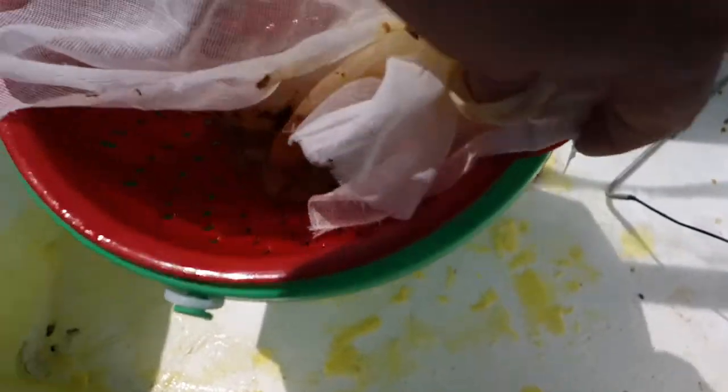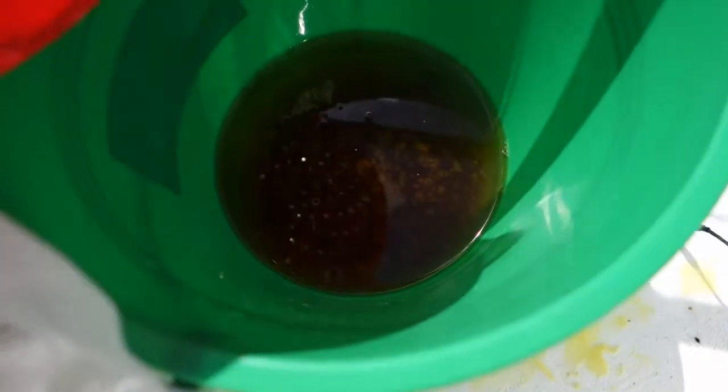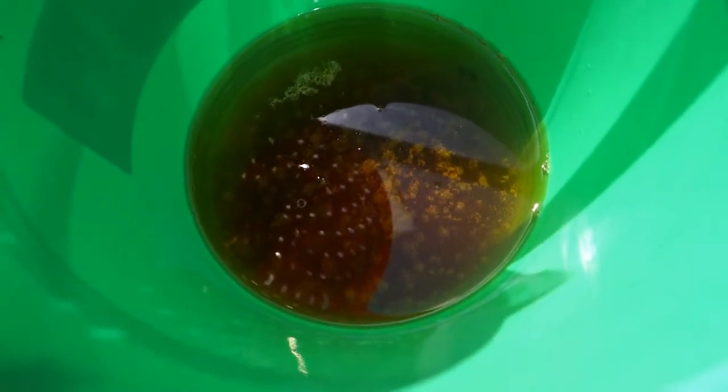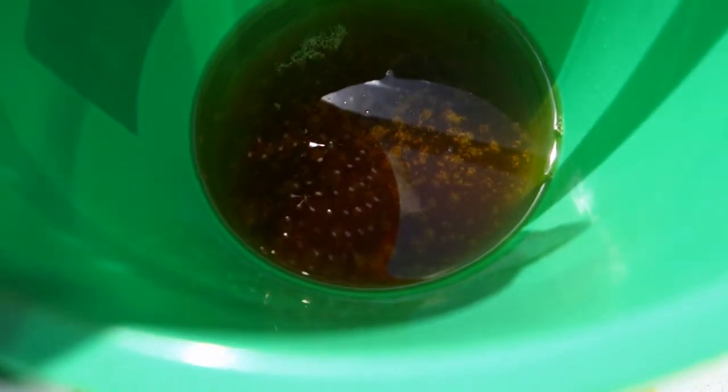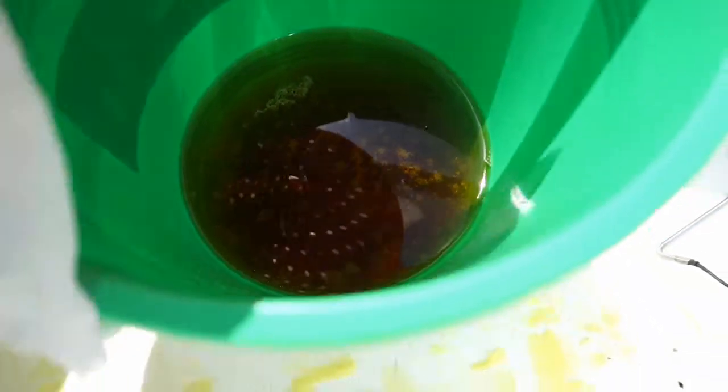Anyway, zero electricity — it's done a nice job filtering. We'll go ahead and open this up and show you. This is really hot — and there we go. You can see the wax; it's hardening a little bit and just needs to be filtered once more and we'll be good to go.